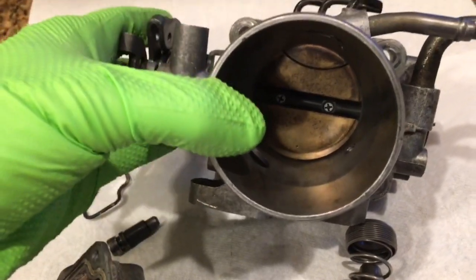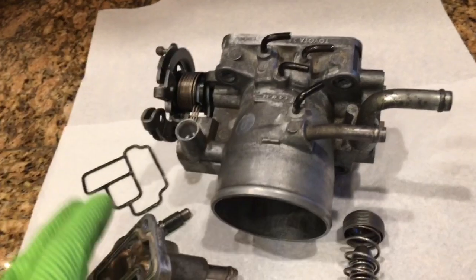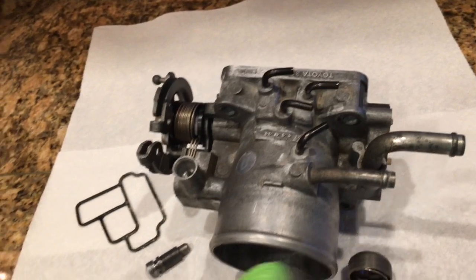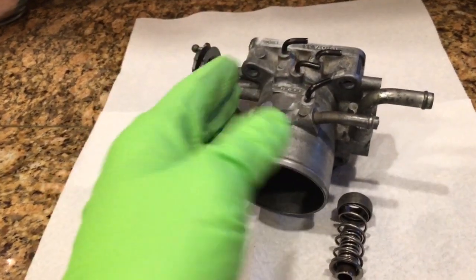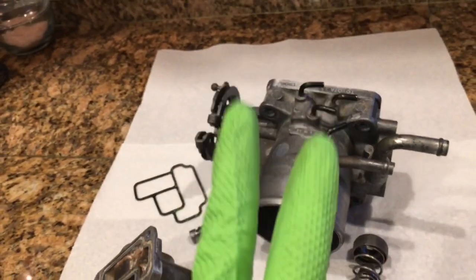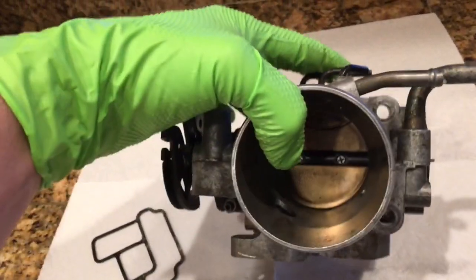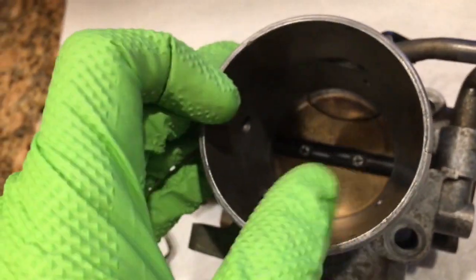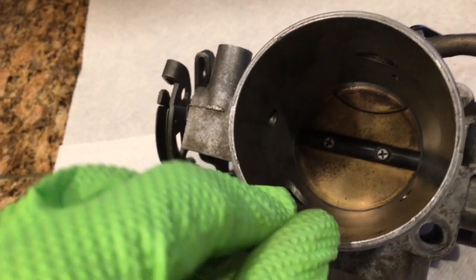When you first look at it, it's very confusing because there are so many holes and hoses and things, but it's actually very simple. All this stuff up here relates to when air is rushing through when the throttle plate is open. So at idle, you can ignore all of that side, and that leaves just two passageways that you have to understand. Those two passageways allow the motor to get air when the throttle plate is closed — one right there, and the other one right there.